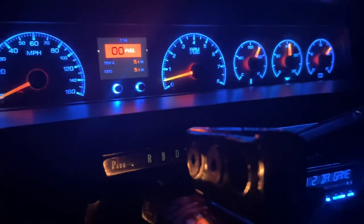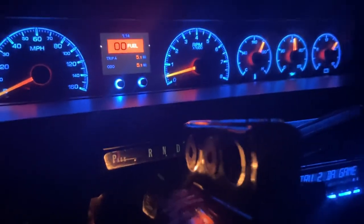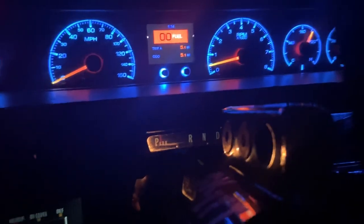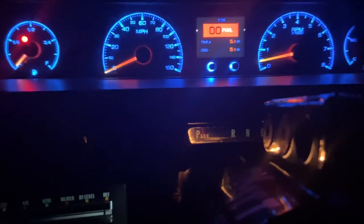Sit back. I'm enjoying this cockpit. Imagine yourself riding down on the ave, up in the hood, coming through.